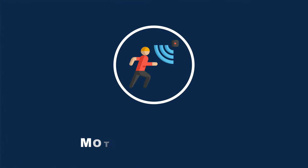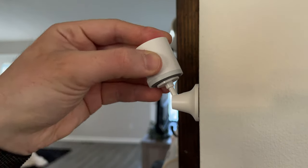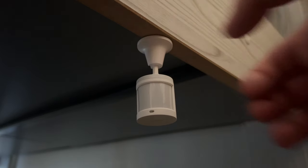Next is motion sensors, and these can be used to turn on or off lights when you enter or leave a room, and more. Most of them are battery powered, allowing for a wide variety of placement options and use cases.